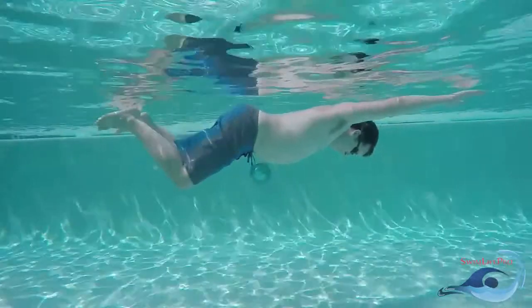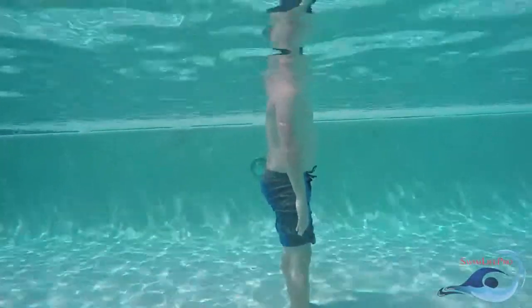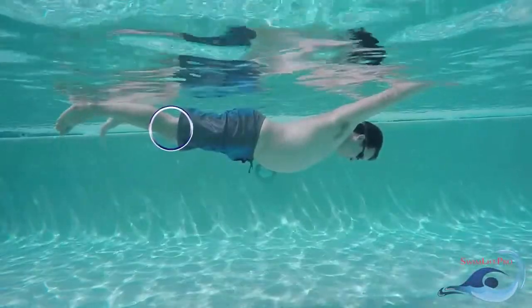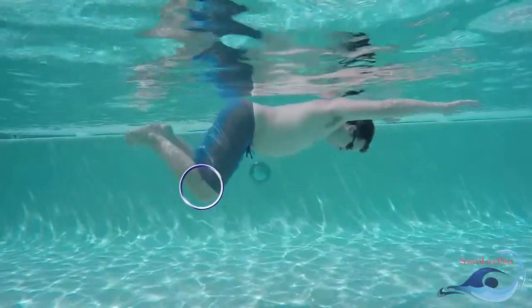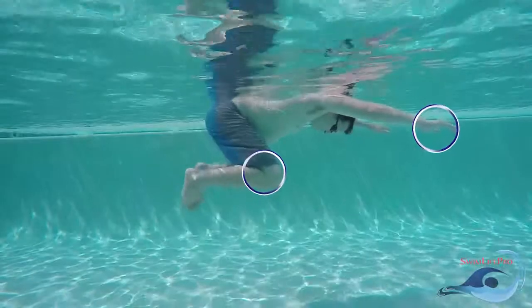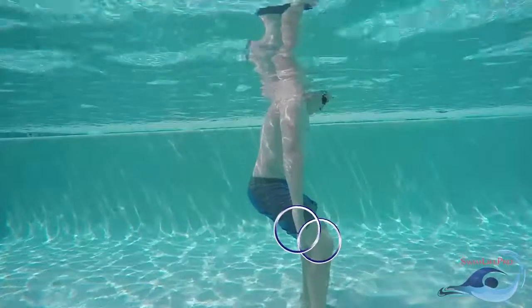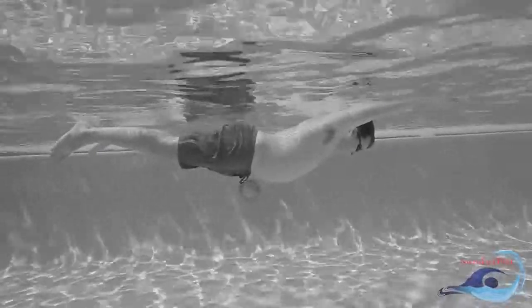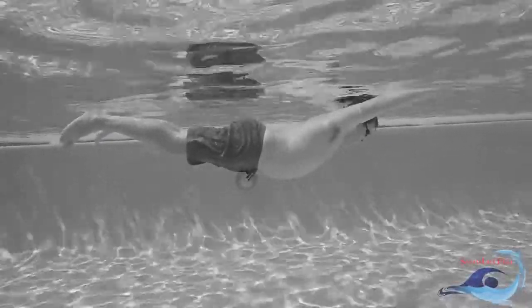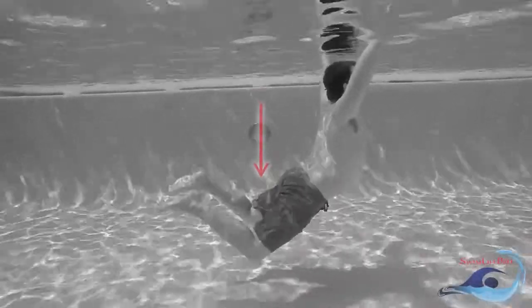After successfully floating on your front, you will need to make sure to dismount from your float correctly. Start by bringing your knees up towards your chest. This will slowly lower your hips in the water. Pull your hands back in a large sweeping motion, keeping the palms of your hands facing in the direction that your arms are pulling. As your hips lower in the water, drive your feet straight down to the bottom of the pool. A common mistake among newer swimmers is to look forwards in the water during the float. This will flex your lower back, driving your hips down towards the bottom of the pool.